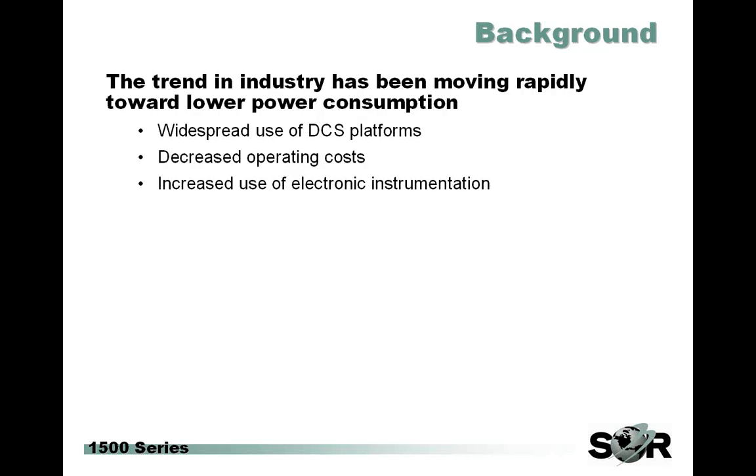As far as background goes, most of you probably know there's been a shift occurring in most of our primary industries for quite some time now to use lower input power for all instrumentation. This approach saves operators money by reducing power consumption and really fits many modern instrumentation specifications such as transmitters very well. Unfortunately, this isn't really a natural fit for many of the hard contact switches that we or our competitors use on their mechanical based products.